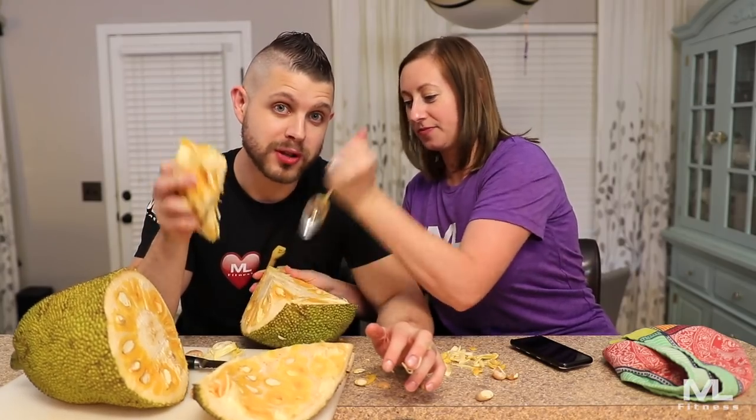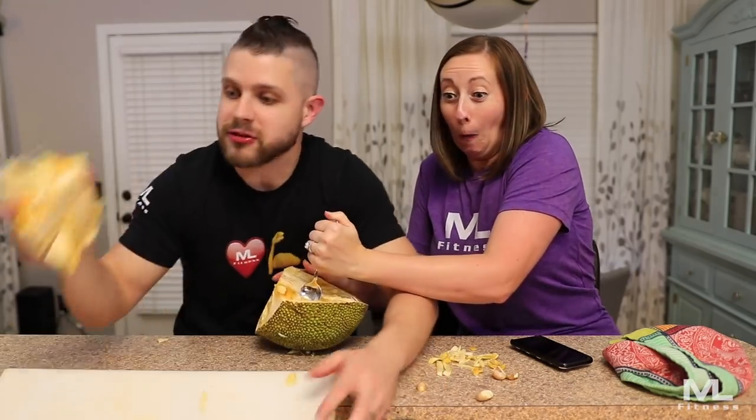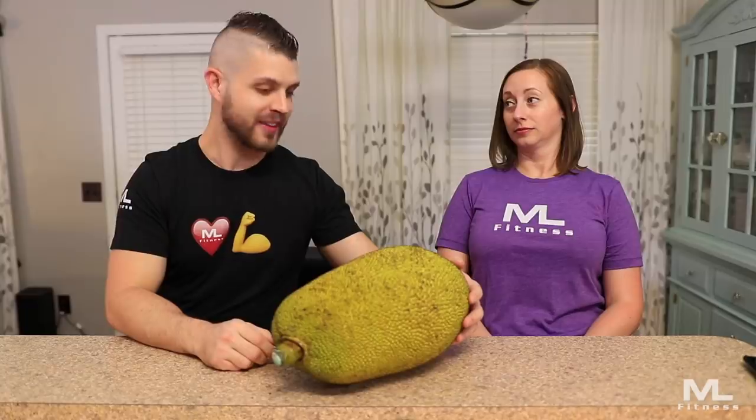The verdict is this: jackfruit is really confusing! There's a community post — what the hell is a jackfruit? It looks disgusting. Hey, I'm Matt from Matt Lane Fitness, and I'm Jenna from Jenna Lane Fitness. Today we are trying a jackfruit.